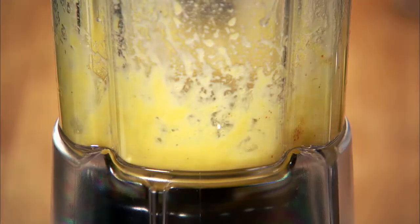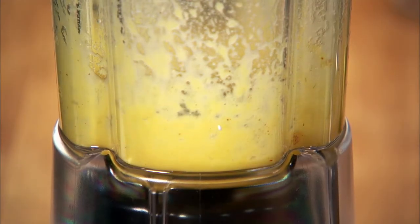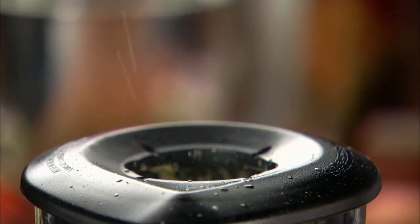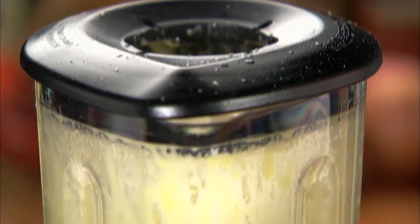Start to blend and add the hot butter gradually. Blend for about 15 seconds, or until the sauce is thick and smooth.